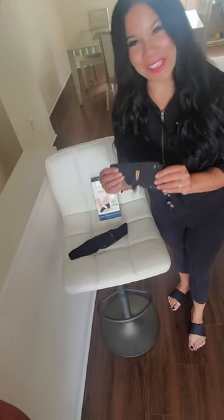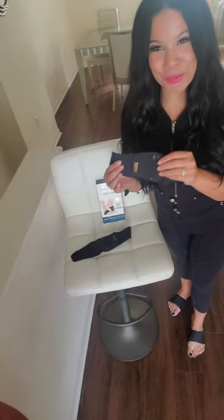Hi, I'm Melissa Little. I'm so excited to introduce you to our newest product from CopperFit, the Arch Relief Plus.